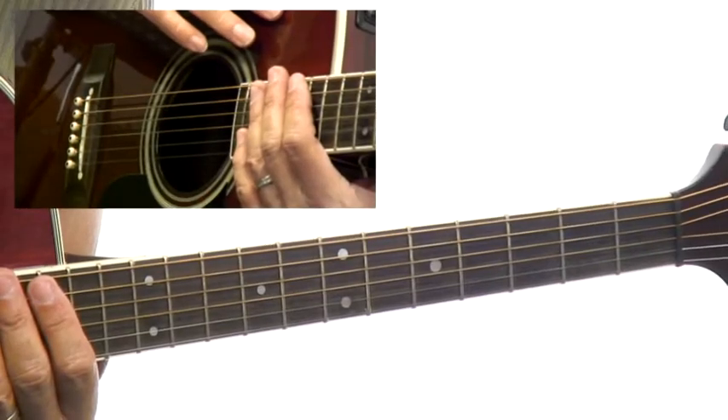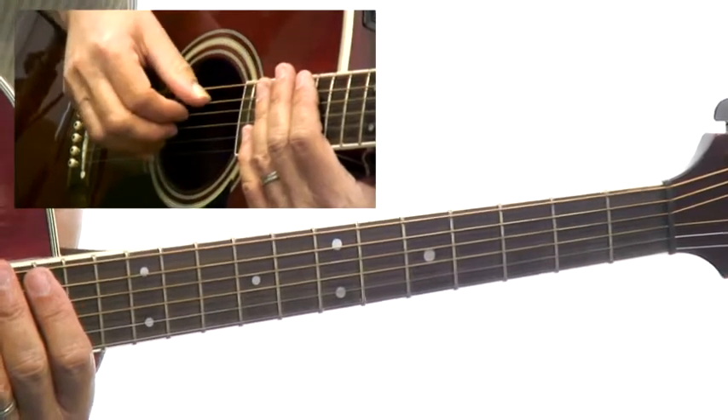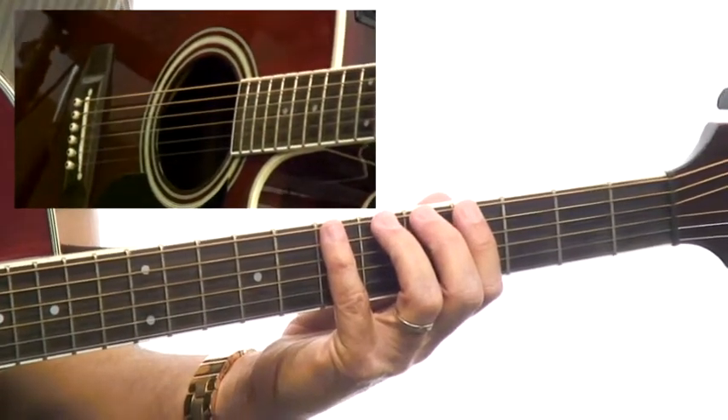Look at example six. This is going to lay out the D major scale in fourth position. Right off the bat, you're looking at it and you say, wait a minute, it starts in the third fret.